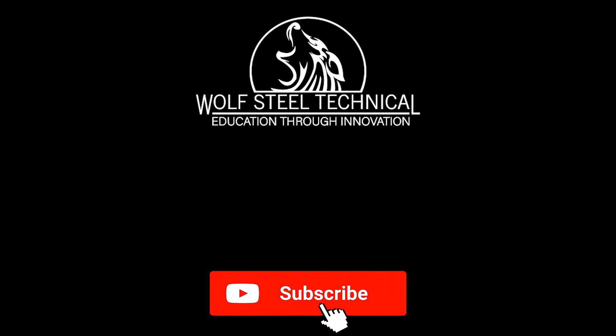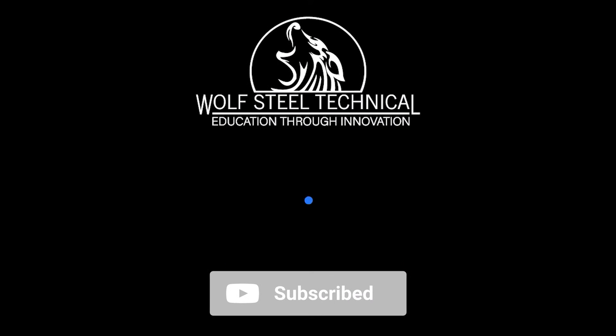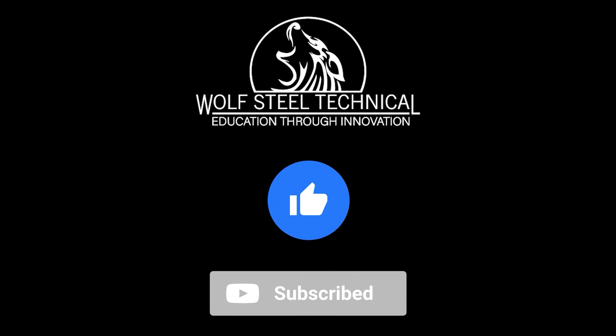Find this video helpful? Subscribe to the WolfSteel technical page for more installation and troubleshooting videos.